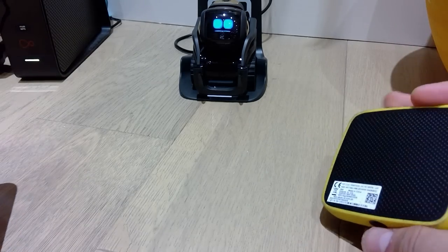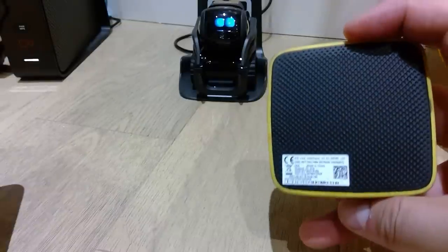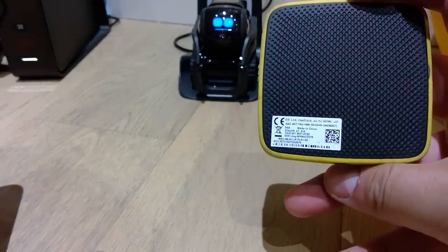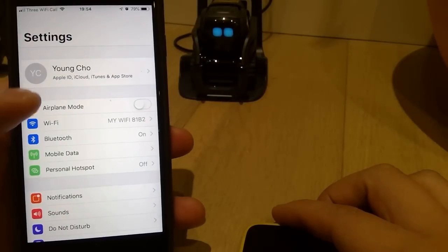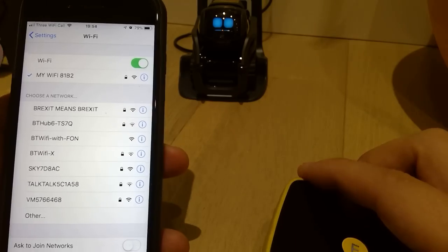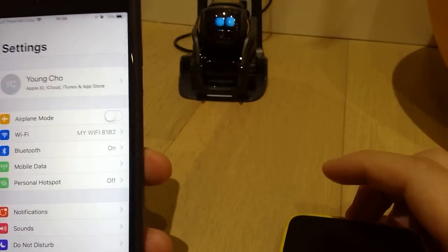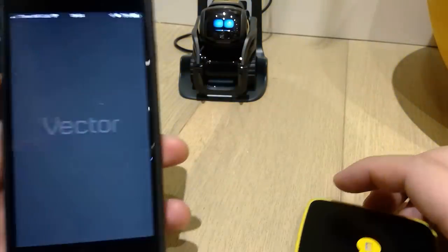So I got this portable Wi-Fi transmitter here, and it has the Wi-Fi name and the password on it. First, I need to go to my iPhone and set it up under Settings — that's the first thing, getting your phone connected to this Wi-Fi transmitter. So that's all ready to go. Fingers crossed, let's go to the Vector robot app.